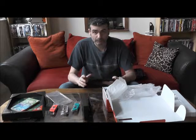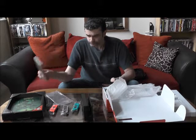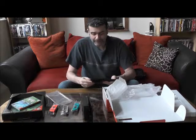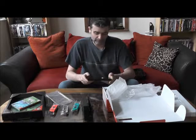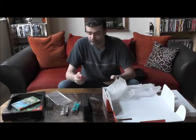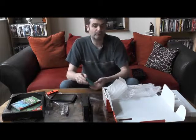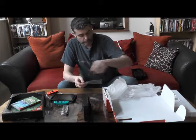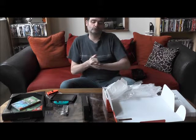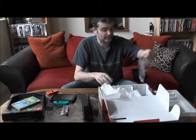Pour en revenir sur l'autonomie, d'après ce que l'on sait actuellement, il faut compter en mode portable une autonomie d'à peu près entre deux heures et demie et trois heures pour le jeu Zelda. Ça peut paraître un petit peu limite — on aurait aimé peut-être quatre heures. Ceci dit, passer déjà trois heures sur un écran comme ça à jouer à Zelda, ça peut être fatiguant pour les yeux et pour les petites manettes. Sachant qu'évidemment il y aura des jeux beaucoup plus simples, comme le Bomberman qui nécessite beaucoup moins de puissance, on risque d'avoir une autonomie beaucoup plus importante.